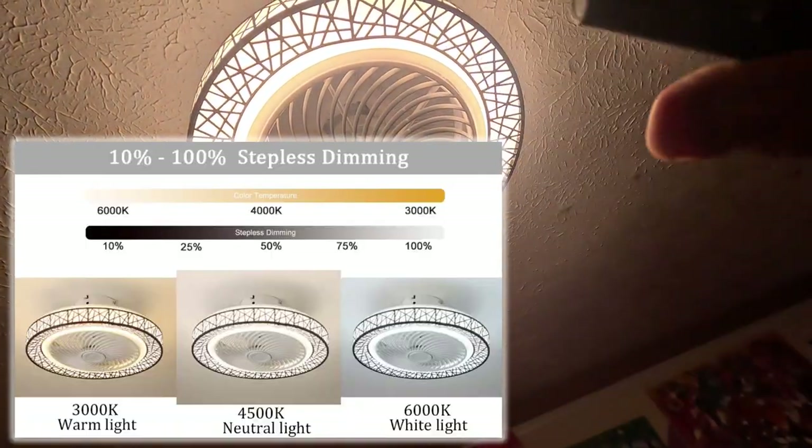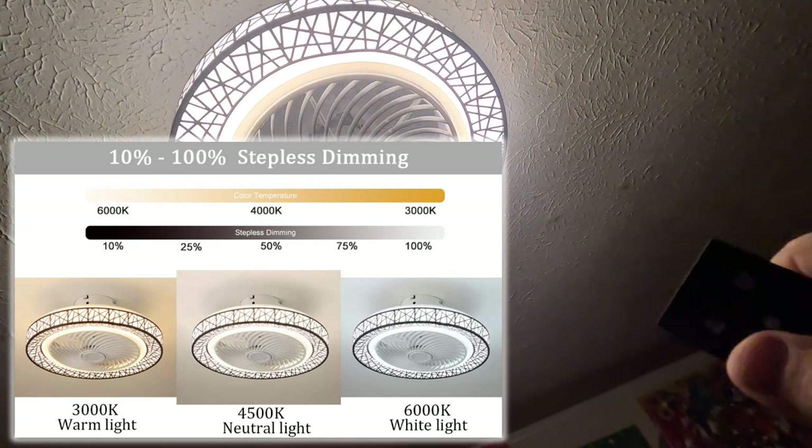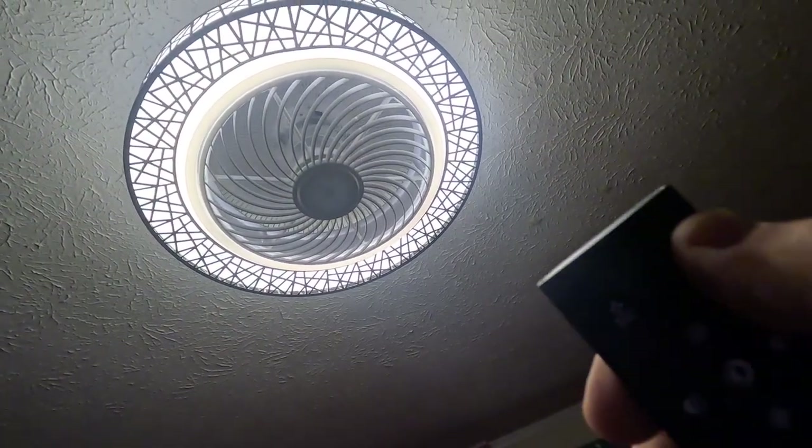There are three fan speed settings. Right now I have it on the lowest — that's level one. That's number two. And that's number three, which is blowing really hard. Let me put it back on one and turn the light all the way up to max brightness. Hit this center button and now it has more of a warm cool lighting. You've got adjustment to bring it all the way down, and here is a stop button for the fan.